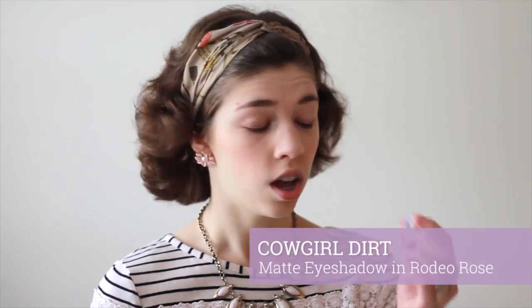To start out the eye makeup, I'm first going to apply Rodeo Rose by Cowgirl Dirt, which is a gorgeous lavender color. I'm applying a little bit on a fluffy eyeshadow brush and putting that on my brow bone, flaring out to the side. This is how I always apply my eye makeup because I find it flatters my eye shape best. But whatever method you prefer is fine — this is really just going to be the base color, giving a nice purpley hue to the eyelid.